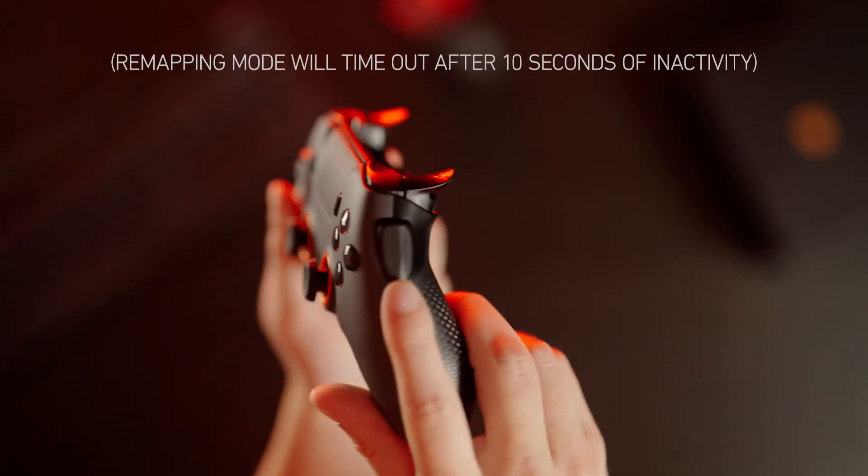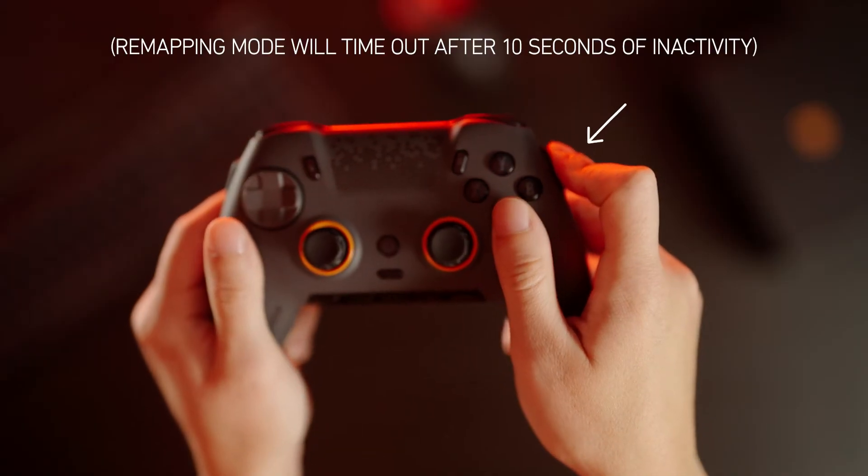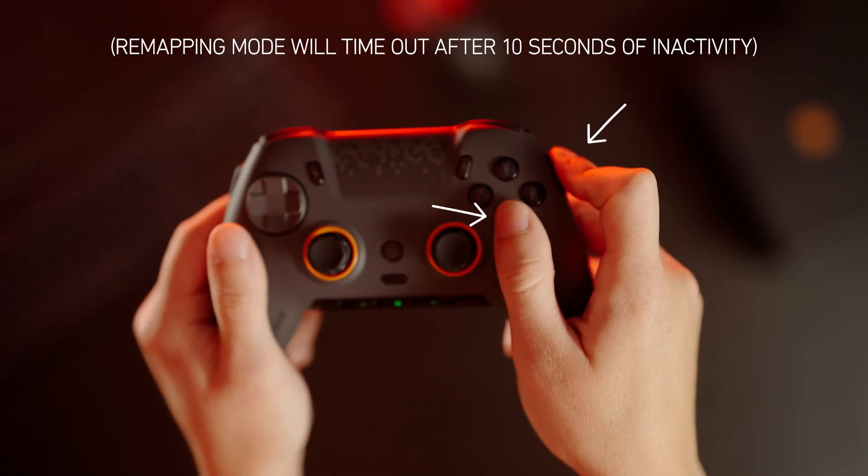You're now in remapping mode. To remap your paddles and sax buttons, press the paddle or sax button you want to change. At the same time, press the button you want to map it to.